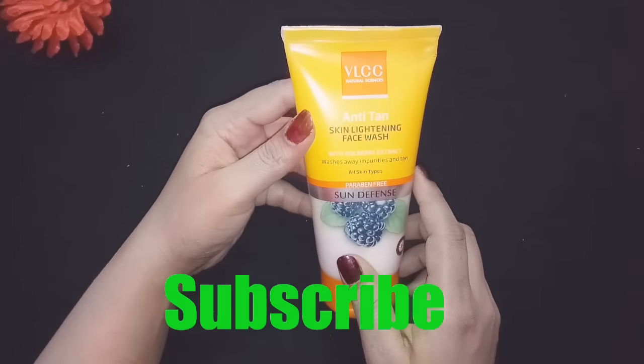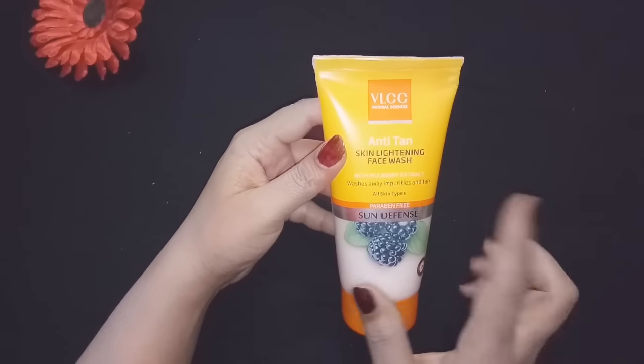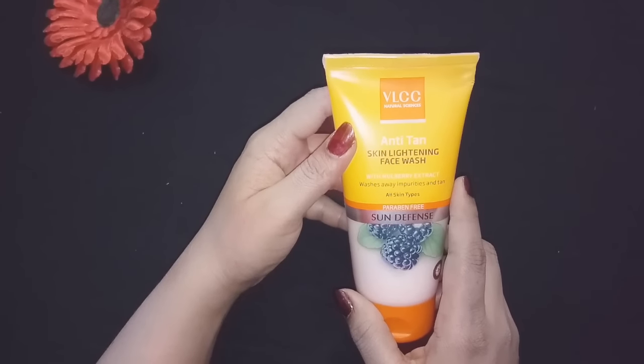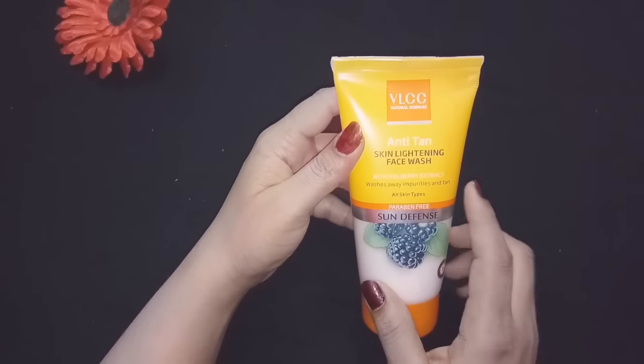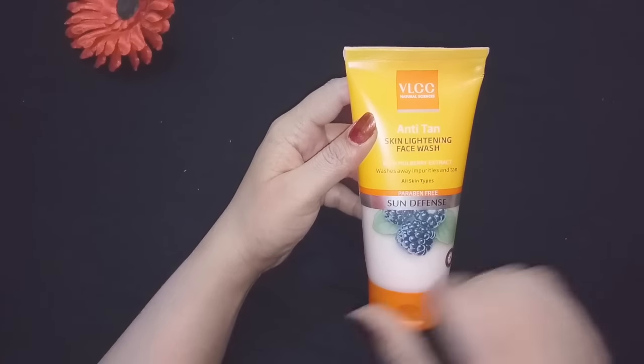Before we start, if you haven't subscribed to my channel, please subscribe using the red button below. Click the bell icon also. The subscription is free, so please like this and don't forget to share my video.